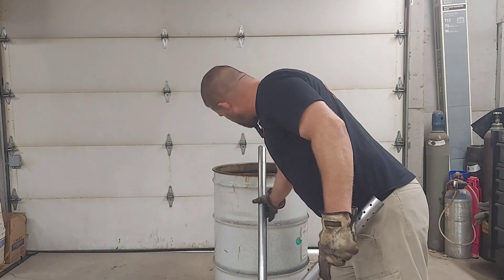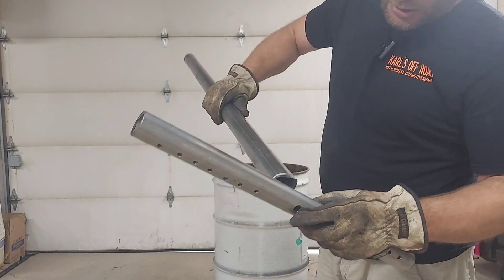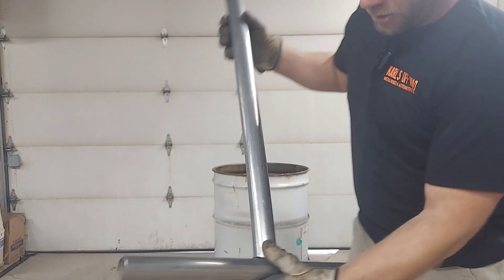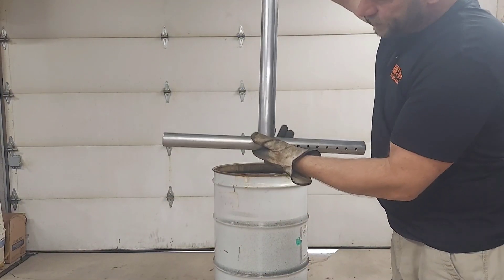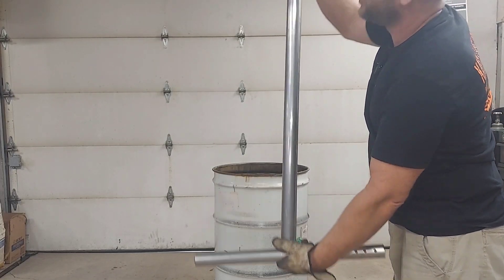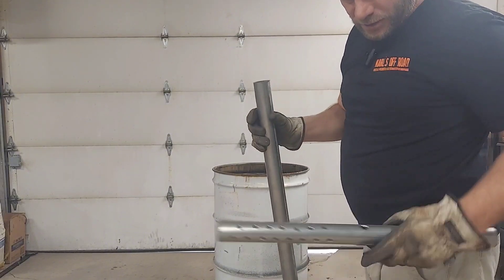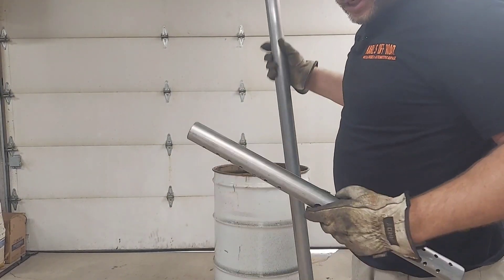I just notched it with my chop saw - nothing fancy. It's just going to go like that and the fuel line is going to sit in the burner like this. The blower is going to blow air into the top of this and the oil line is going to go straight down the center, come out right there, and just feed it right to the bottom where the flames are.